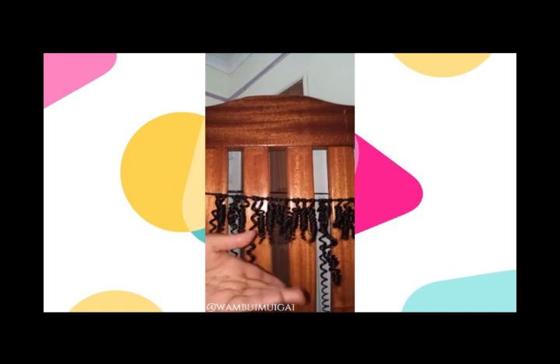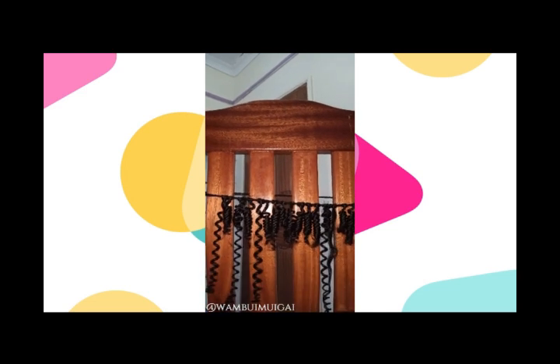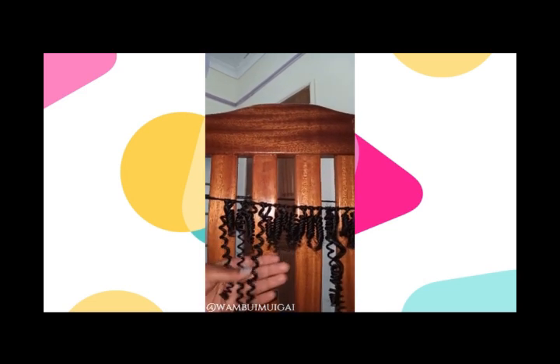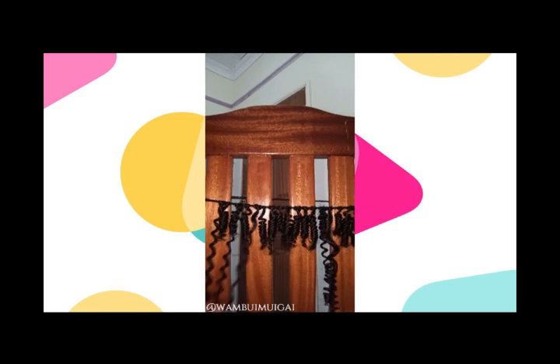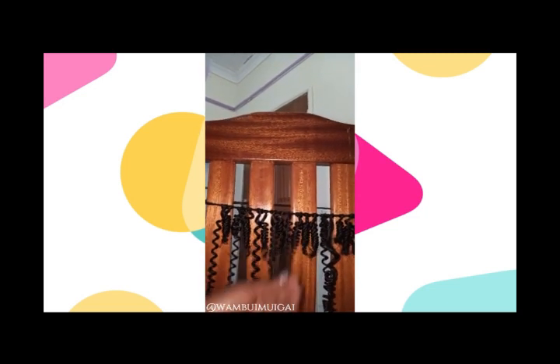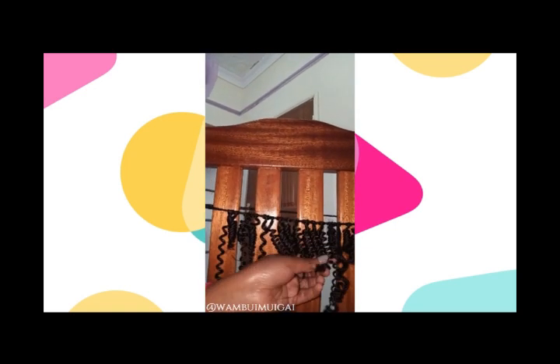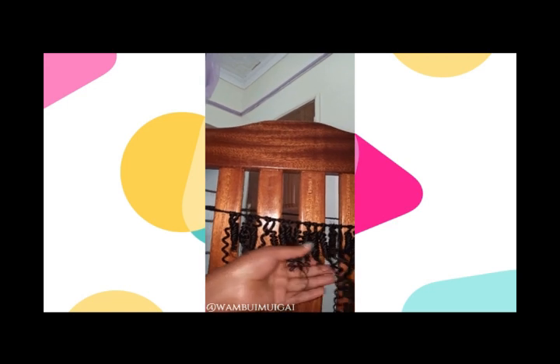You can see some are tighter than the others, some are looser, but they're both beautiful in their own way. I'm just going to try and separate them further to see whether they can give us that fuller look. This is how they look.